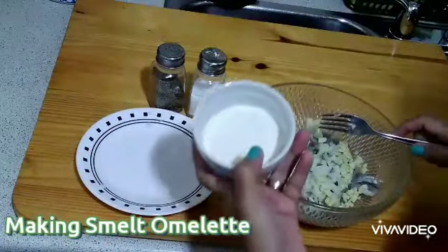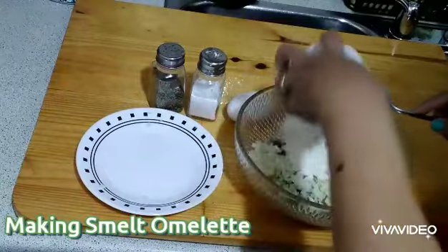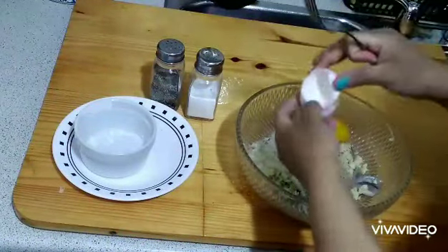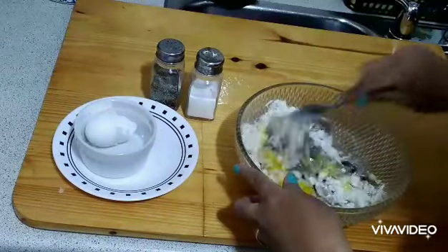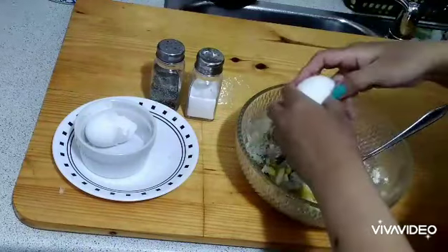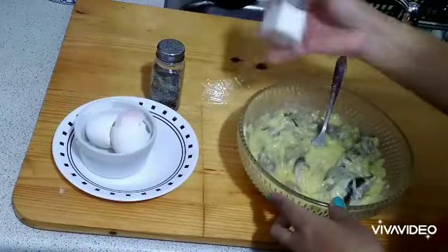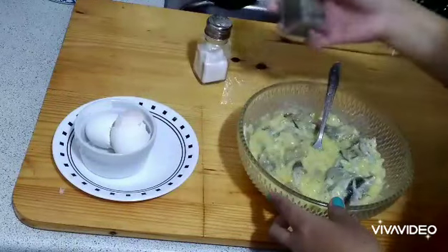I have one and a half tablespoons of flour. I will add one egg — if you like one or two, it's up to you. Actually, I think I need two eggs, so I'll add a second egg to the smelt for the fritter. Then I will add salt and pepper to taste.